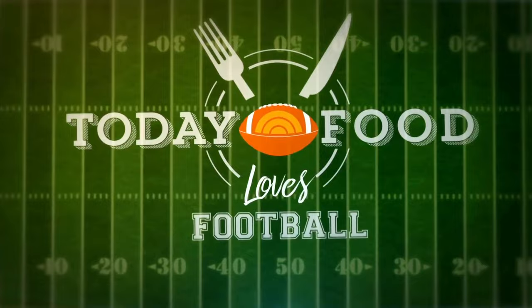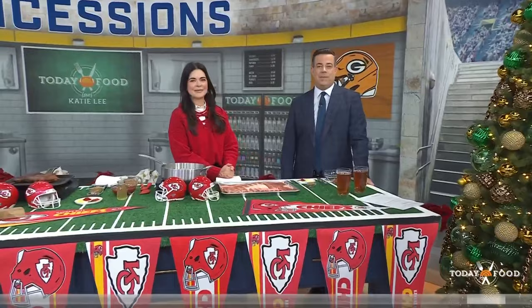Big game! We're back with today. Food loves football — isn't that the truth? We've got the game Sunday night here on NBC: Chiefs versus Packers.